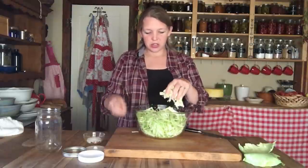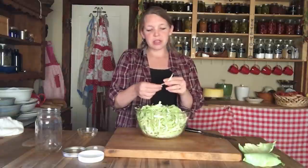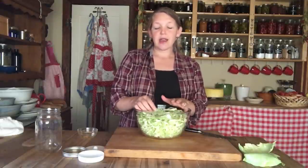Now that we have all the cabbage shredded, we're going to sprinkle over all of the salt. The salt does a few things: first, it starts pulling the juices out of the cabbage — and even though the cabbage seems fairly dry, it is a large percentage liquid inside. In the fermentation process, the salt also stops the breeding of bad bacteria while giving a chance for the good lactobacillus bacteria to form. That's why we use the term lacto-fermenting — not because we add whey or any lactose product, but because we're allowing the lactobacillus bacteria to form and keep your food good for a long period of time.